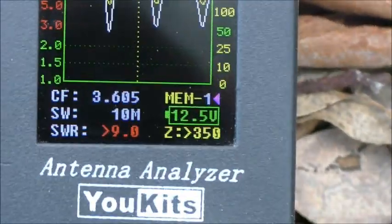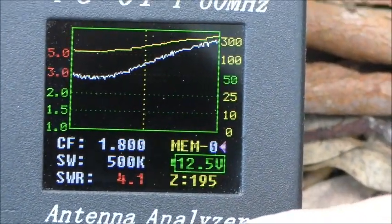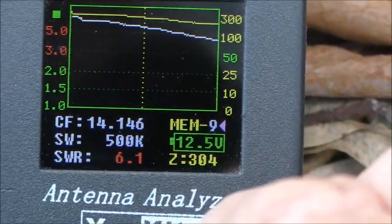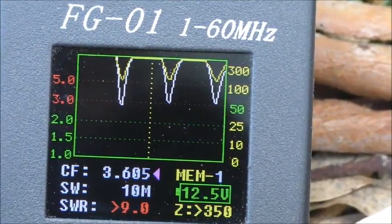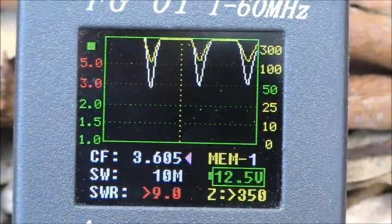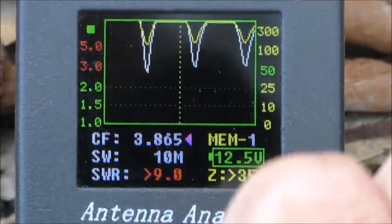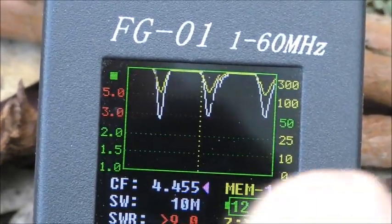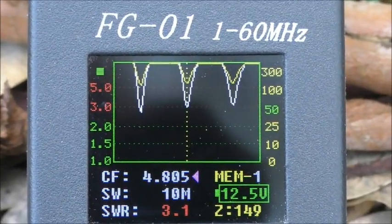So I thought, let's just see where that dip actually is. I move the center frequency marker along to 3605 — you can see the center frequency changing — and find out where the nearest dip is. There's one there at 4.805 MHz.